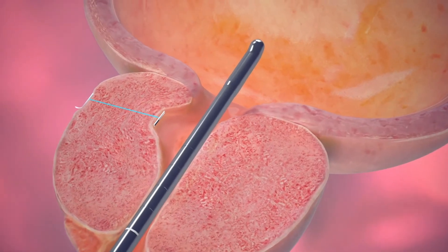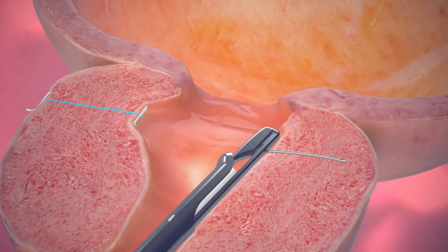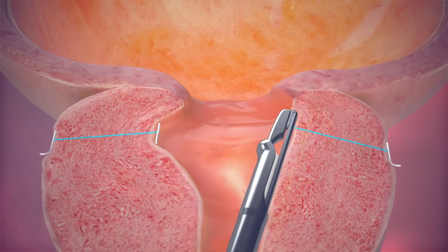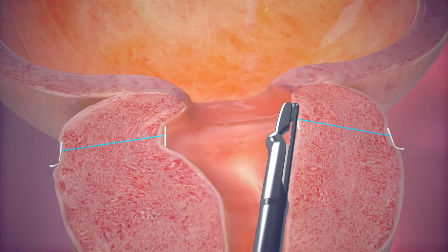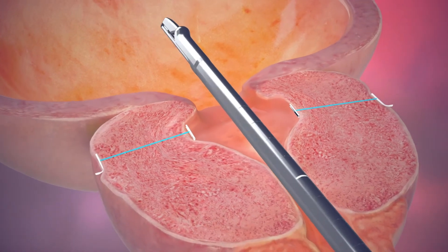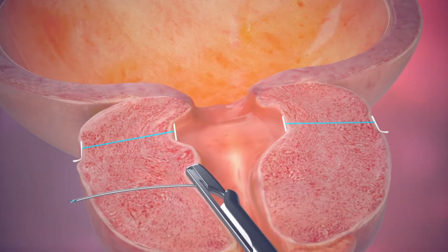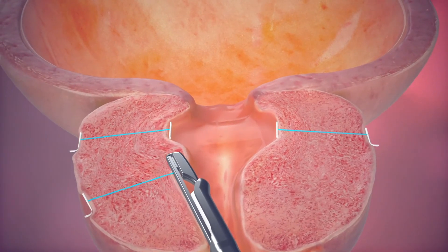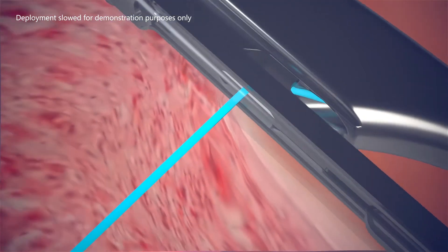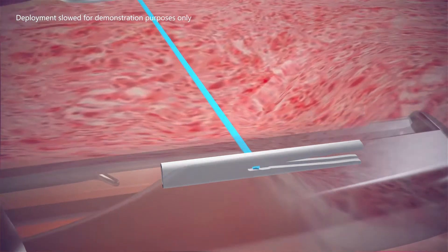Depending on the prostate size and amount of blockage, several more implants may be placed in the same way. Typically, four to six implants are placed into the prostate. The physician will determine the number of implants needed to obtain an open channel. The outer capsule of the prostate is firm and provides a solid anchor, allowing the implants to lift and hold the enlarged prostate tissue out of the way so it no longer blocks the urethra. The implant size is customized to each individual patient and prostate lobe.